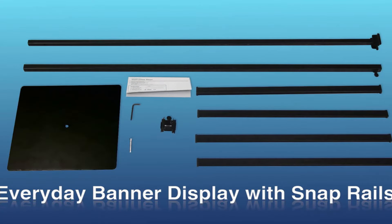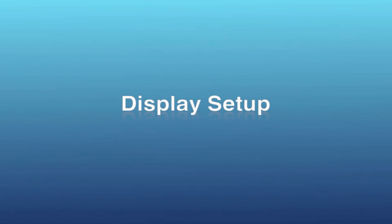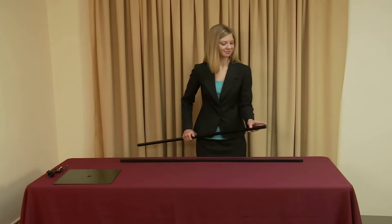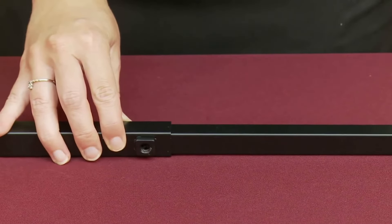Graphic installation and display setup of the everyday banner display with snap rails is both quick and easy. Begin by removing the parts from the box and placing them on a clean flat surface. Insert the smaller of the two main vertical poles into the larger base pole with the threaded end towards the top.